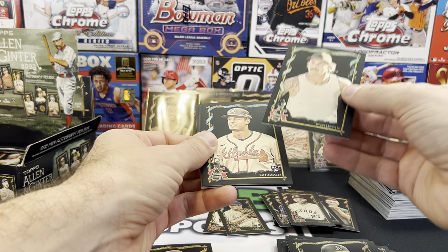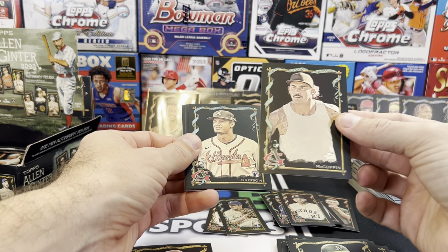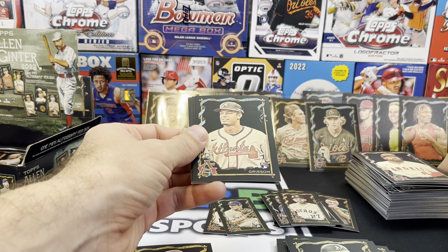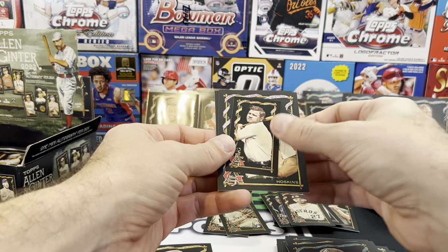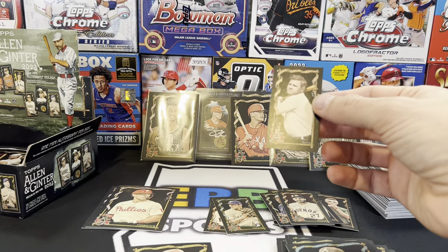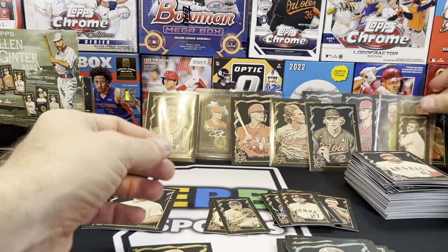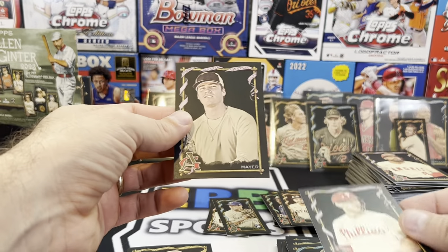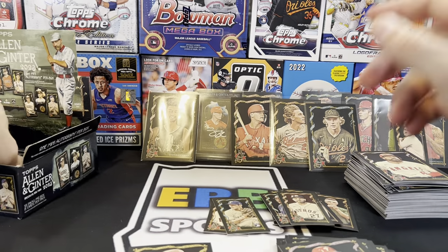Ruiz, McGuffin — who's this guy? Tyson McGuffin is a professional pickleball player — that's a sport that's picking up steam. Vaughn Grissom. Babe Ruth — that's cool, I like that one, sleeve it up. Rhys Hoskins and Bear Mayer — don't know who that is.